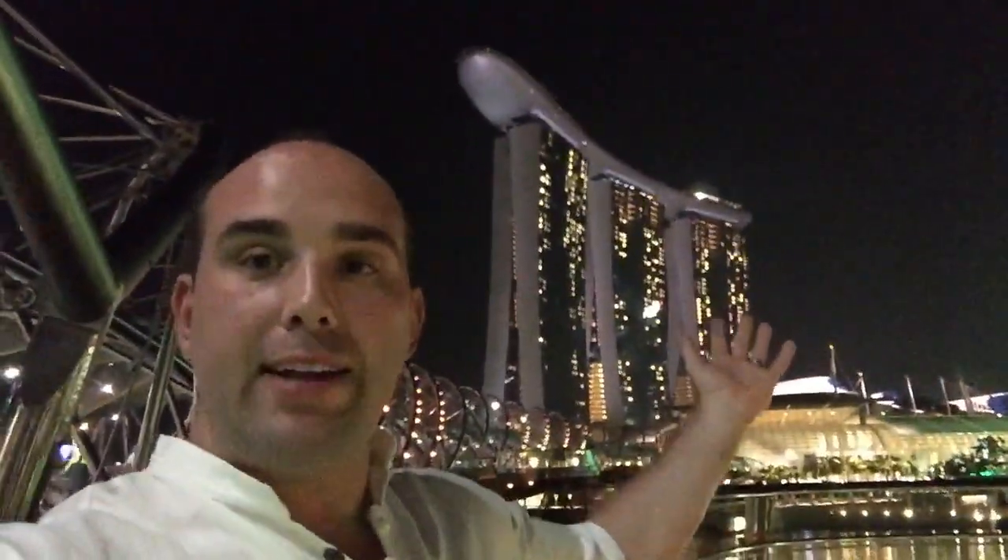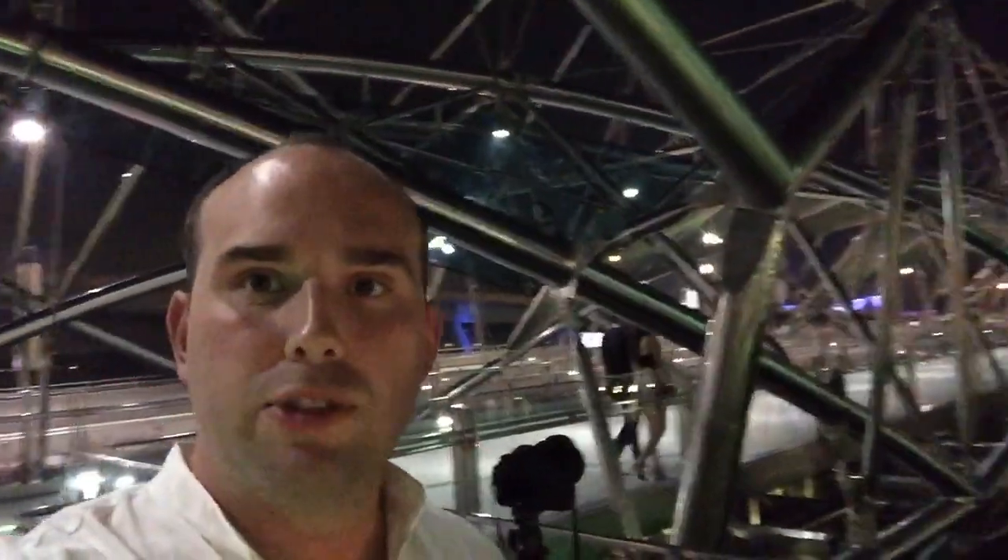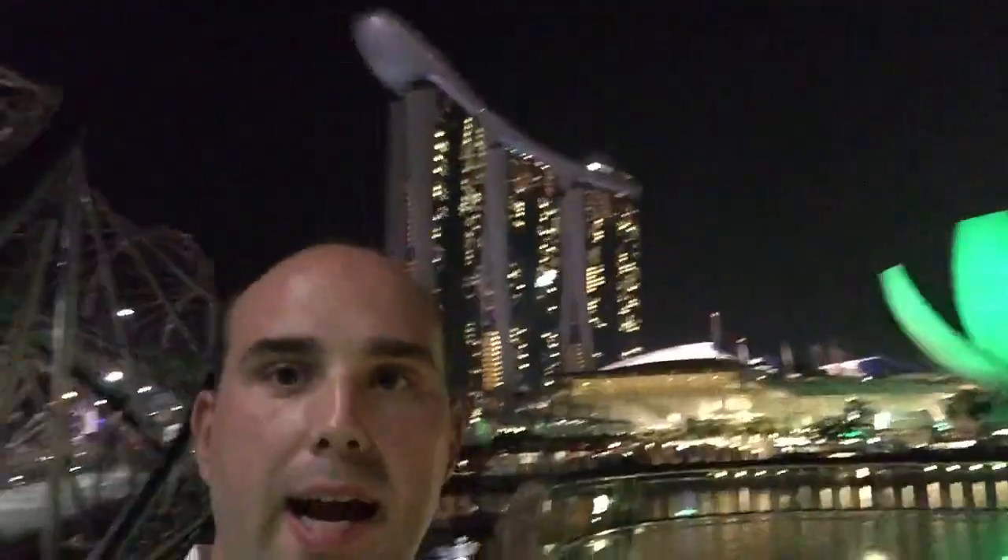I'm here in Singapore at Marina Bay Sands — there's my wife — trying to capture the essence of the location. We've got this awesome Helix Bridge that looks like a DNA strand, and I'm trying to capture that.